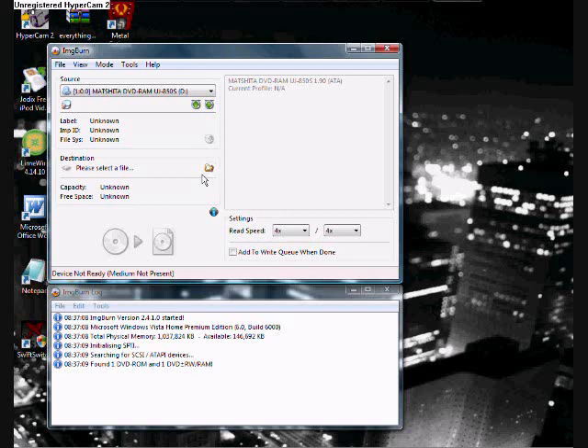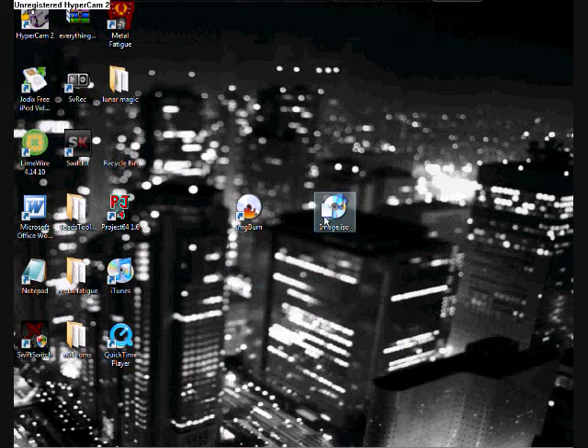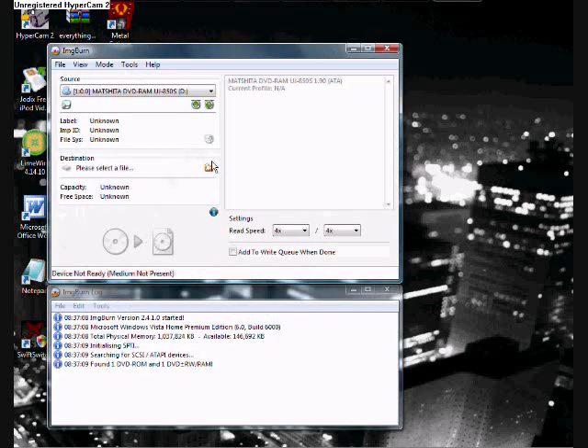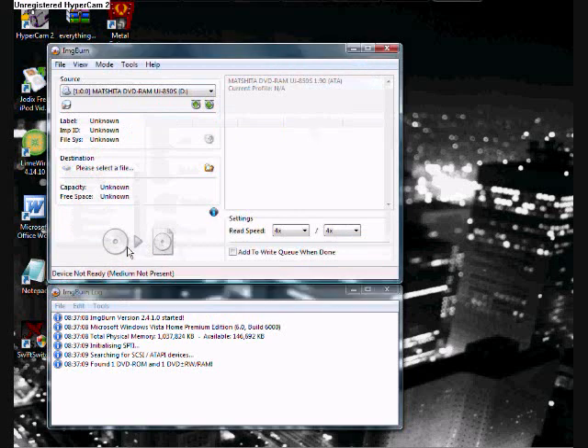Now select your destination for where you want the ISO file to be saved. I've already created my ISO file — right there, 'image.iso', that's what it created for me. Once you select your file location — I like to put it on my desktop, because that's where I put it — you click the button and it'll make an image file from your disk. That'll take a long time, depending on your computer.